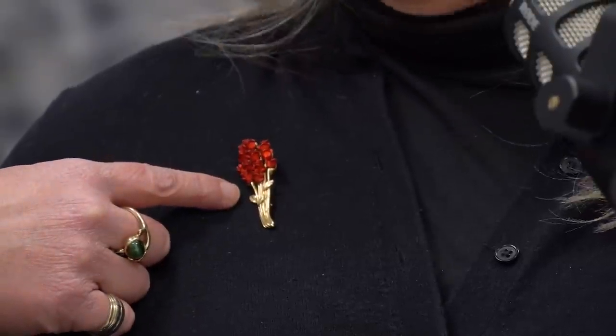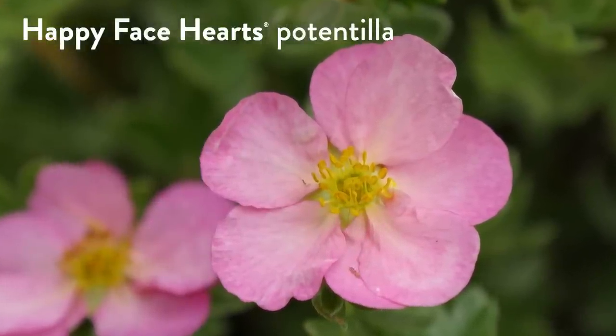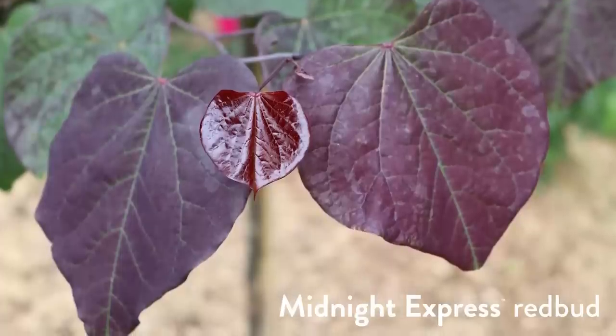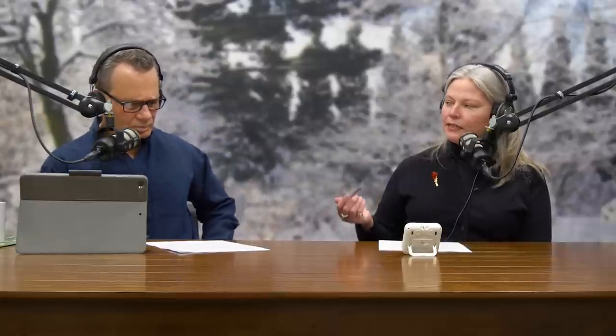Since Valentine's Day is coming up, I dug into grandma's holiday jewelry box for her only Valentine's-themed pin — a dozen roses brooch. Today's plant on trial, fittingly for Valentine's Day, is Happy Face Hearts Potentilla. Obviously that makes sense — hearts, Valentine's Day. I could have gone with heart-shaped leaves and picked Midnight Express Redbud, a new Proven Winners tree. But I wanted to go with Happy Face Hearts not just because of its name, but because it is one of our hardiest flowering shrubs.